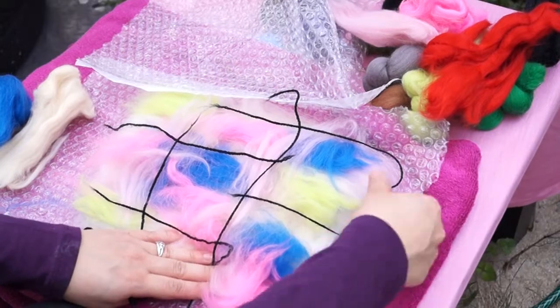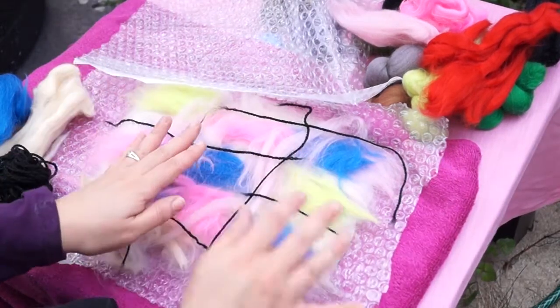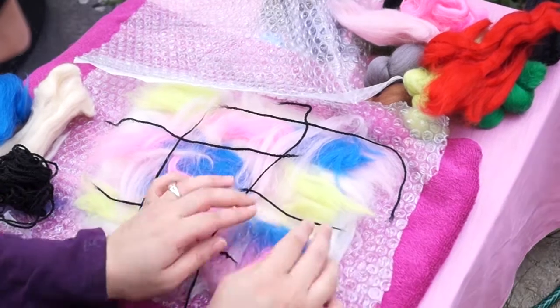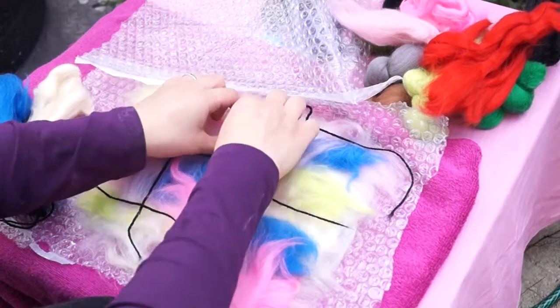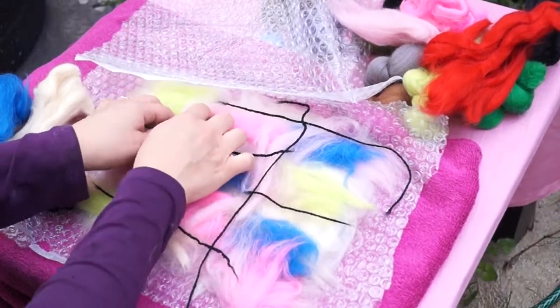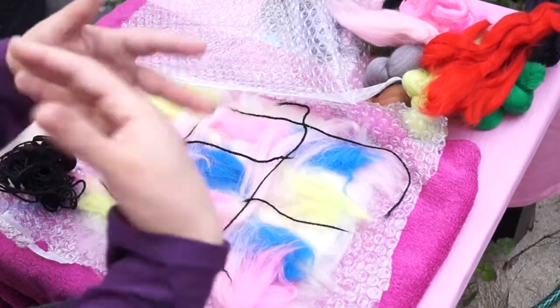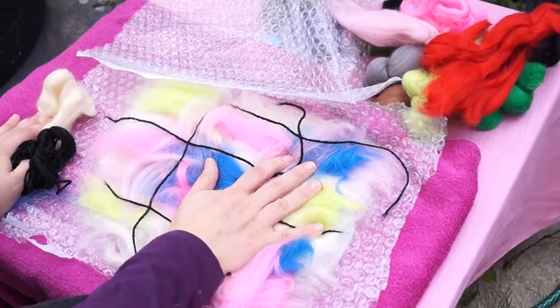It doesn't matter if any of the pieces come out because you can just trim them afterwards. Once you're happy with the design you can neaten it up a bit, make sure everything's in its place. If you're not happy with it you can always change it — you can add a different color, different color strings. There are so many possibilities with the different felts you can use.